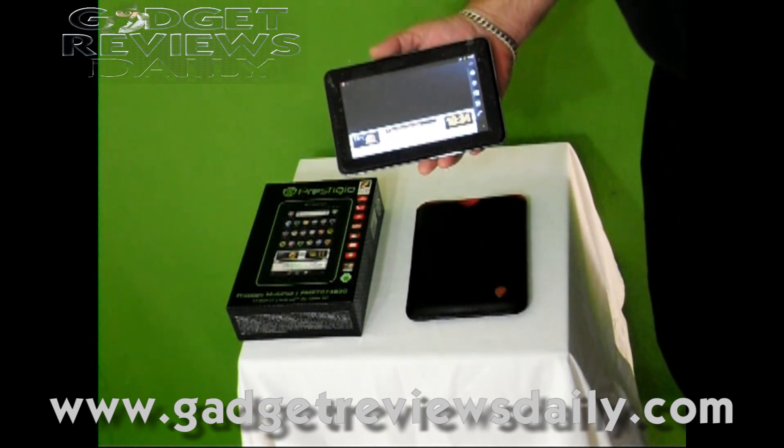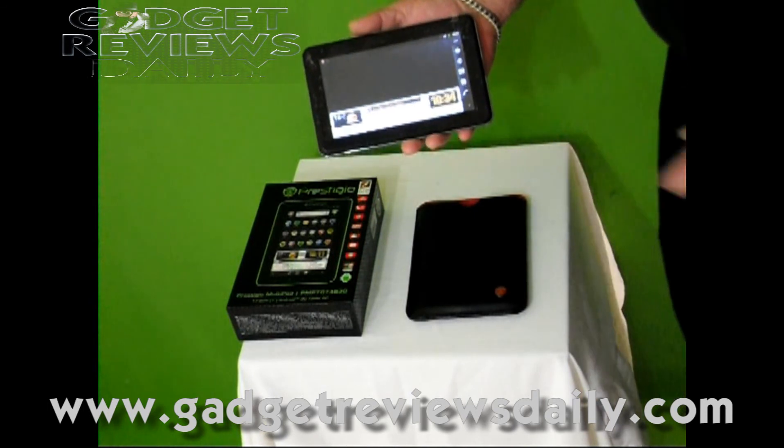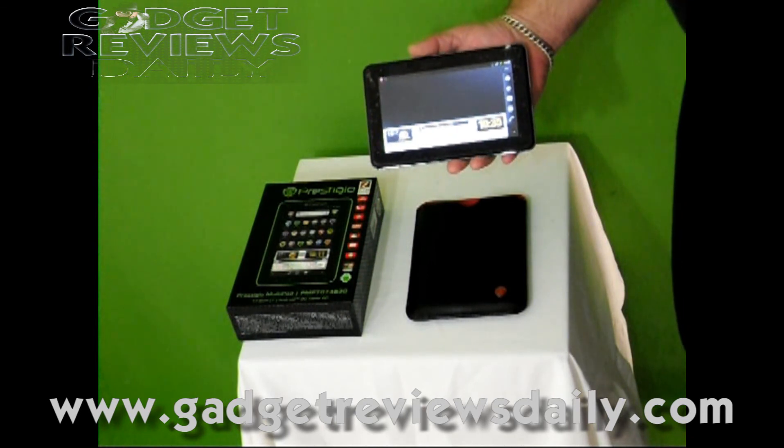For the full specs, visit the website — GadgetReviewsDaily.com. We hope you've enjoyed the review of the Prestigio MultiPad PMP7074B3G.